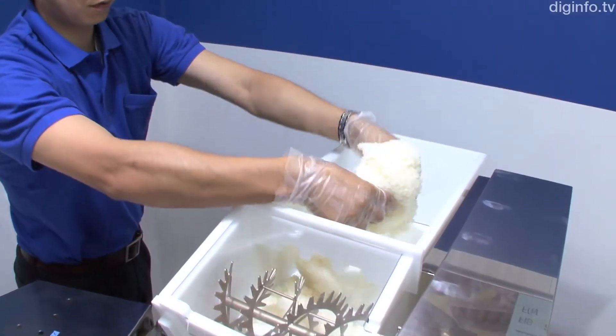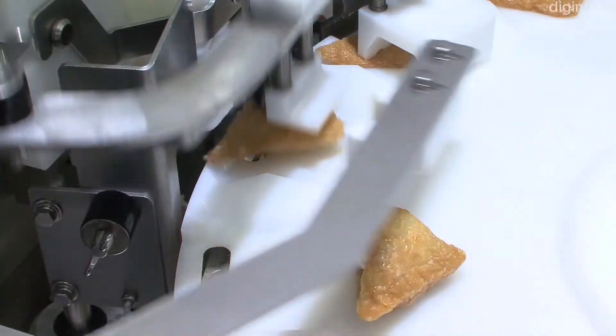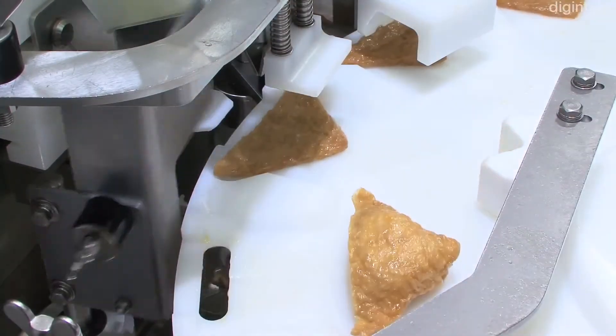All the user needs to do is place the rice in the hopper and arrange the fried tofu skin on the turntable, and the robot can make up to 2,500 inarizushi rolls per hour.